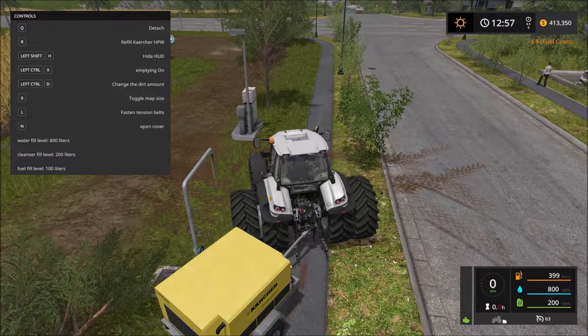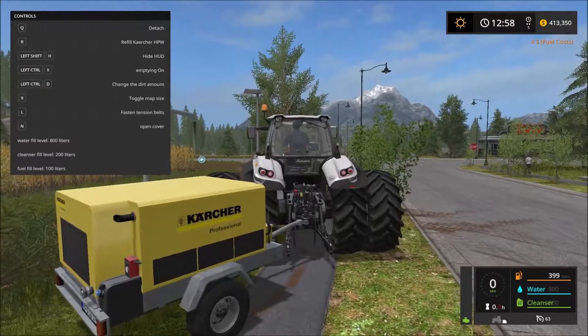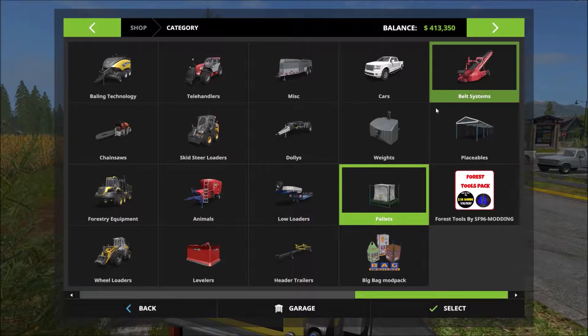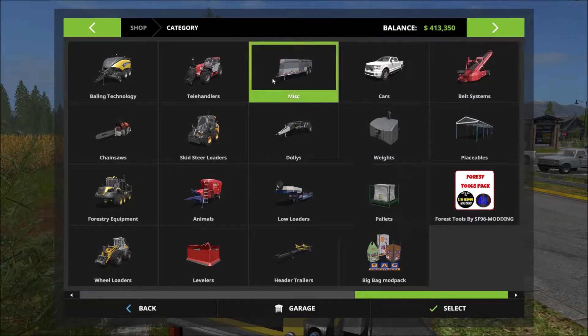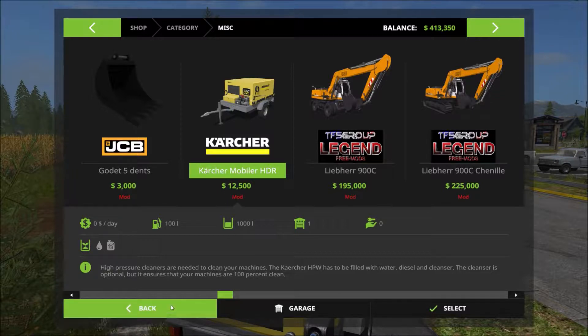What's going on guys, this is Vamitra. Today we're back inside Farming Simulator 17 doing another mod spotlight. Today it's going to be the Kärcher professional power washer. This mod is very special as there are a couple things you're going to need to buy. First of all, you're going to find this in the miscellaneous category and you're going to see the Kärcher Mobile HDR for twelve thousand five hundred.